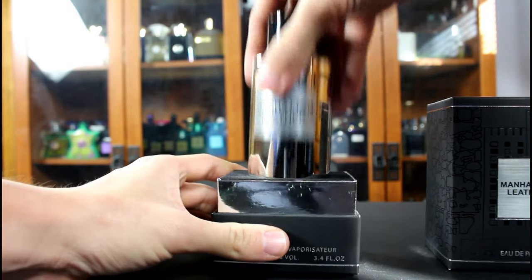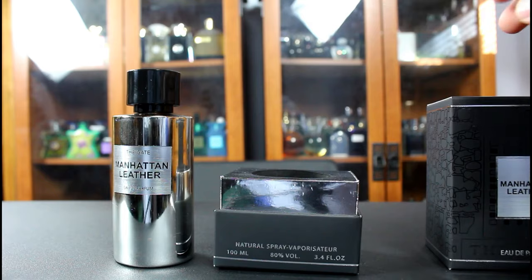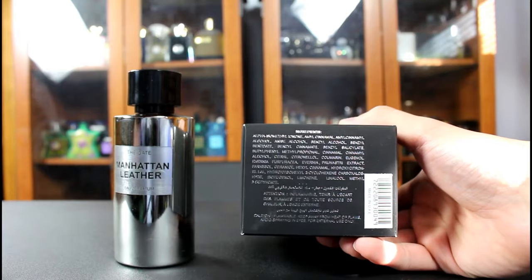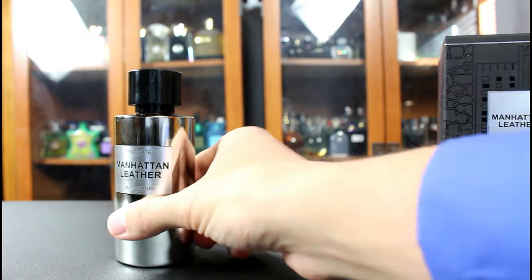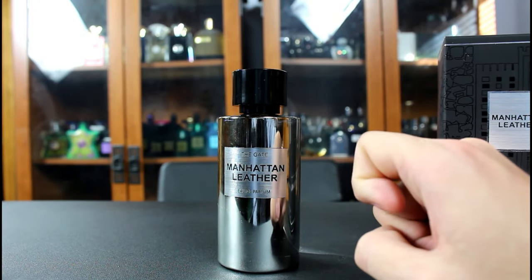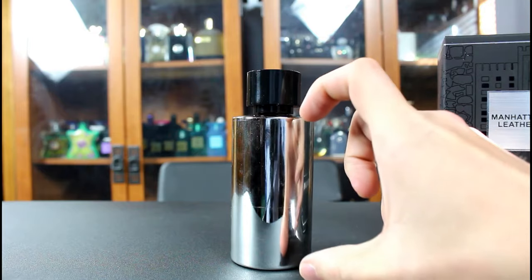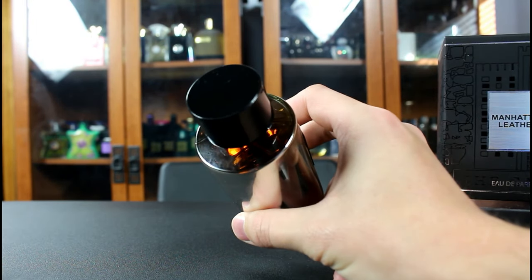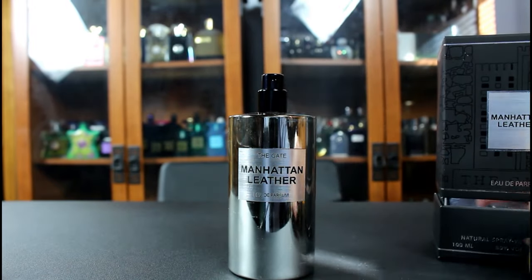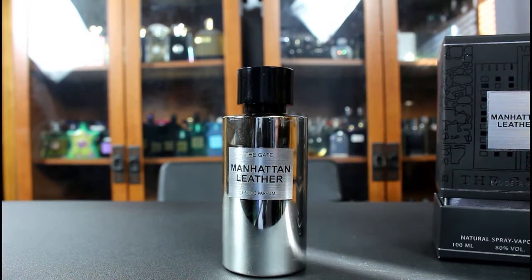The bottle sits down inside like so, which is also good because, as has been pointed out before, when you buy a homage as new and you lift the box up, the bottle can fall out if you're not careful. On the bottom you have the ingredients — made in UAE. The bottle itself is fairly simplistic. You have the name of the house, fragrance, and concentration on a little sticker on the front. You can see through it fairly easily, and you can actually see through the top to see the juice. You can pick it up by the cap, but it doesn't click into place, so I wouldn't do it. Atomizer sprays out very well. That's the presentation for the Gate Manhattan Leather.